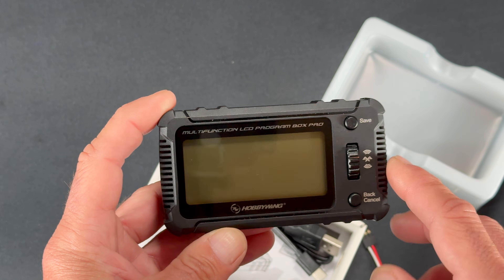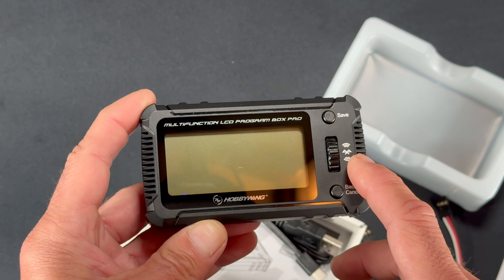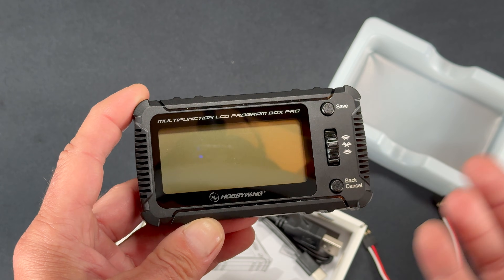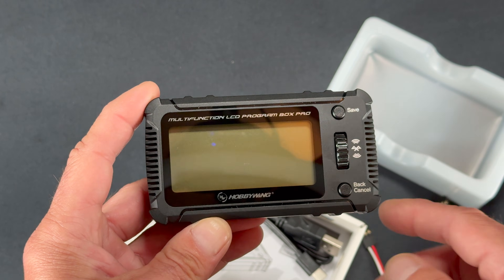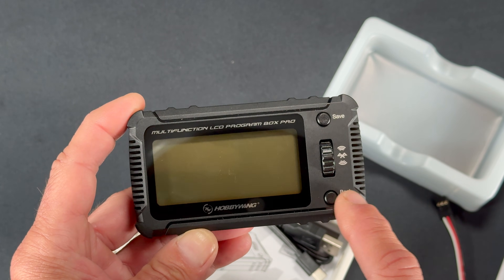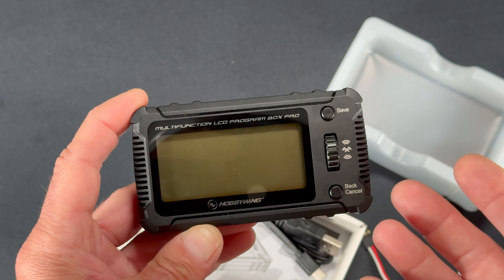Because this device has Bluetooth built in, you can do all firmware updates using the app — there's really no need for a computer long-term. You're also able to interface via Bluetooth to your compatible speed controls through the HW Link app.